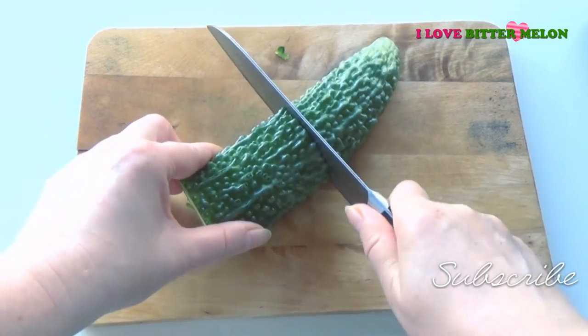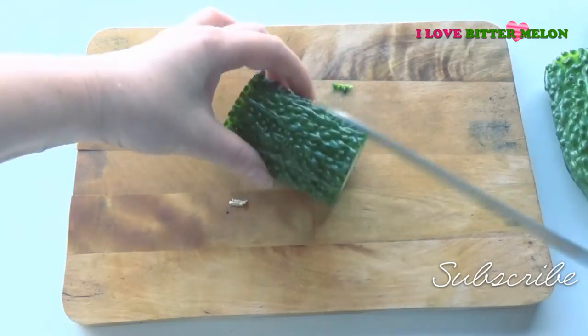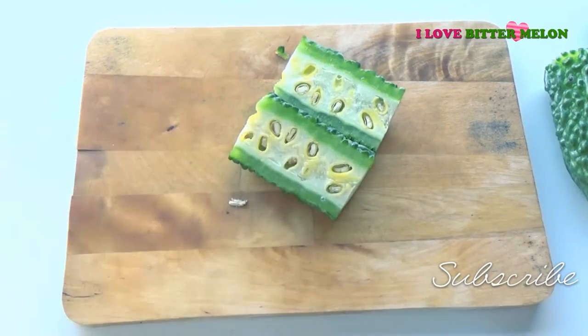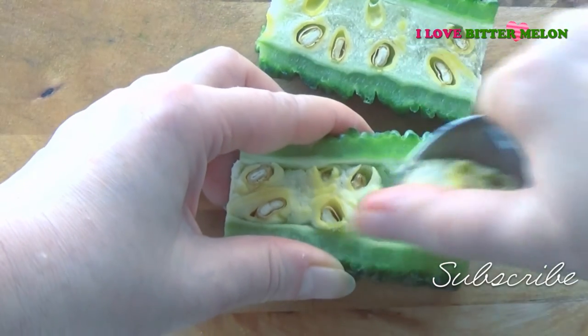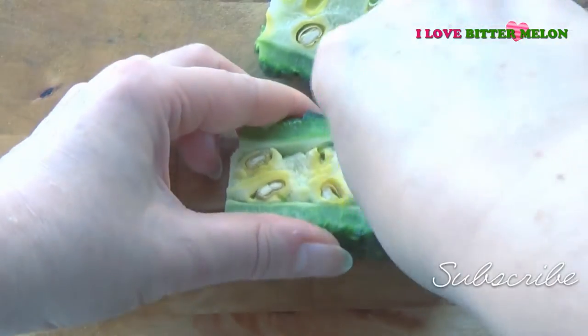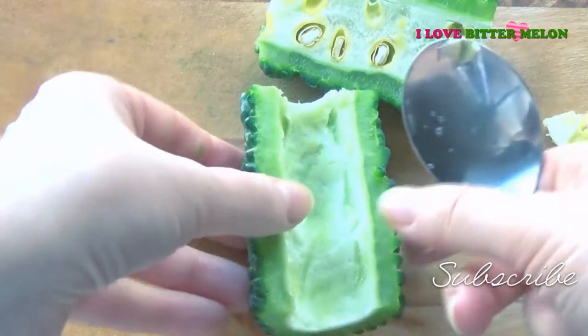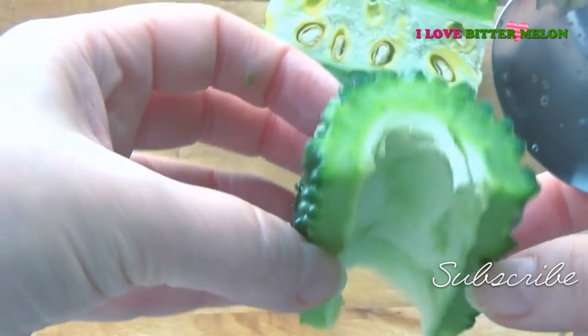To prepare the smoothie we are going to use about 7 centimeters of Bitter Melon. Cut it in half and by using a spoon remove the seeds. It should look like this.